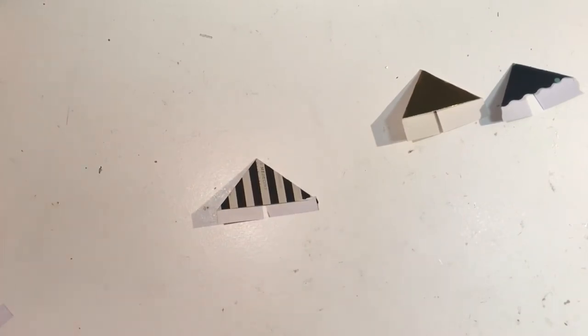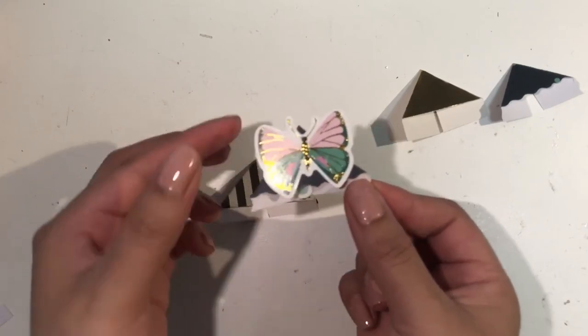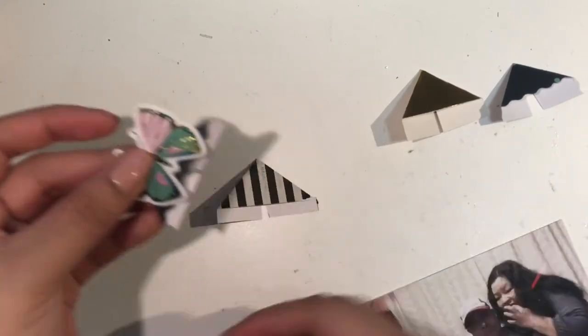I thought it would be a super good idea to decorate just one side of the corner with embellishments. I already did one with this one here and I think that just looks super adorable.